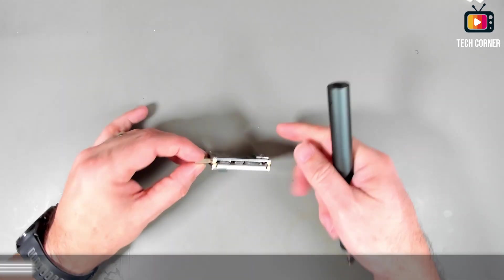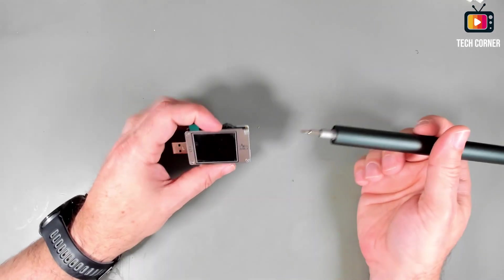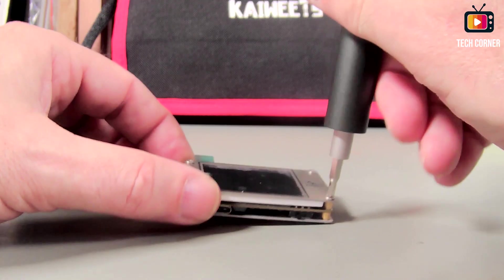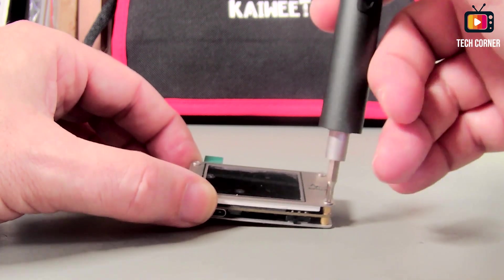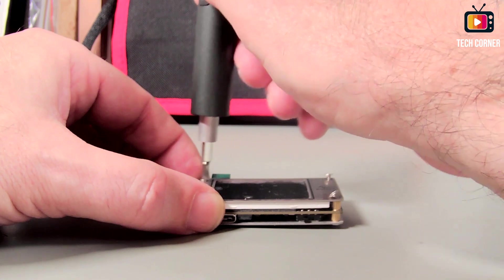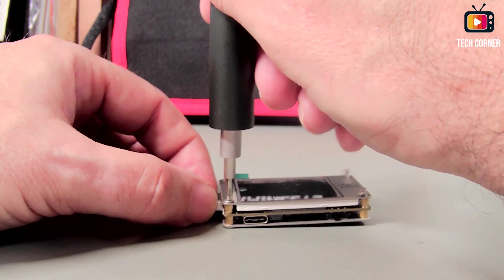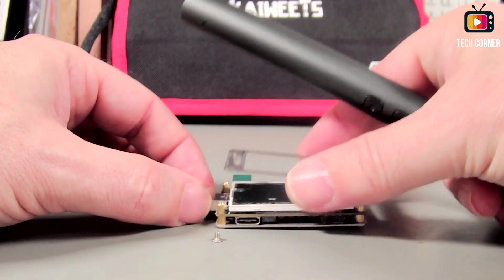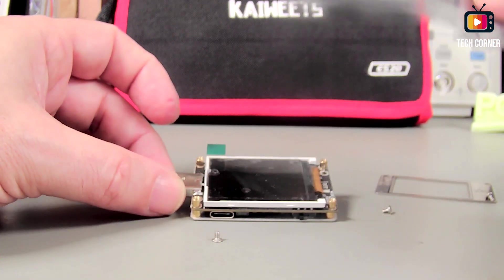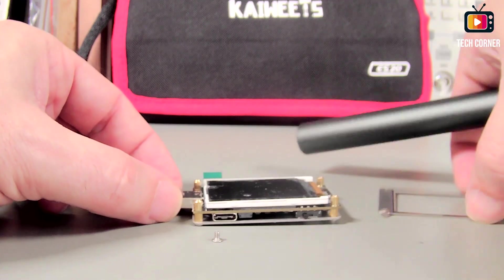I have this AVHZY USB tester. It was sent for review but arrived with a damaged screen, so I'll have to replace it sometime. I already have a new screen sent by them to replace it. But right now what matters is the key test — let's try to start by unscrewing.